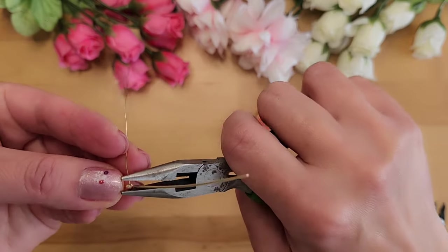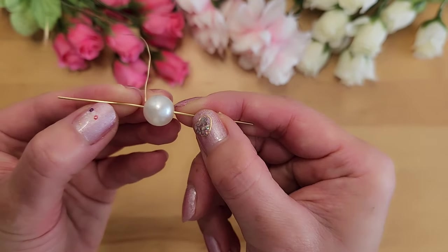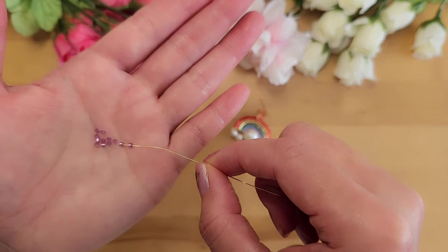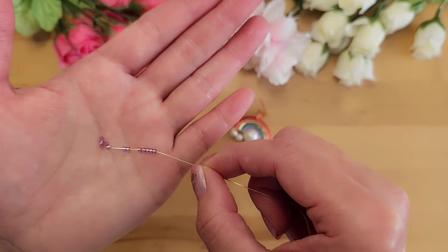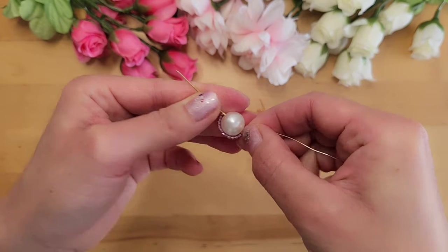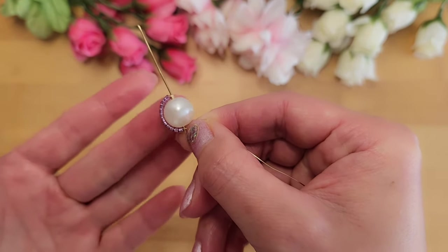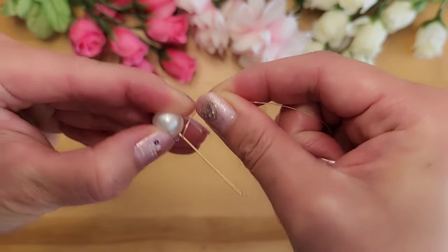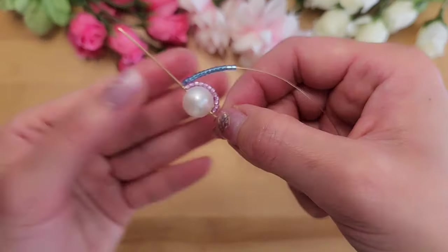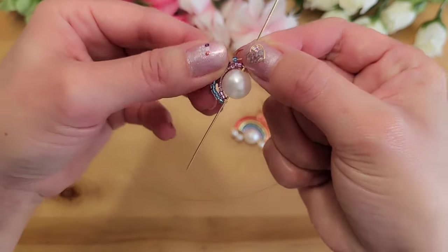Cut off the extra wire and flatten with a chain nose plier so no wire is sticking out. Add the 12mm pearl and push everything to the middle — it's okay if it shifts, you can adjust later. Start adding purple seed beads to the 26 gauge wire; the number depends on your pearl and bead size, but I'm adding 12 here. Wrap the purple seed beads around the white pearl — if your bead sizes differ, add or remove beads as needed so they wrap nicely. Wrap the 26 gauge wire around the 20 gauge wire twice. Then add light blue seed beads — I started with 14 but needed to add two more.